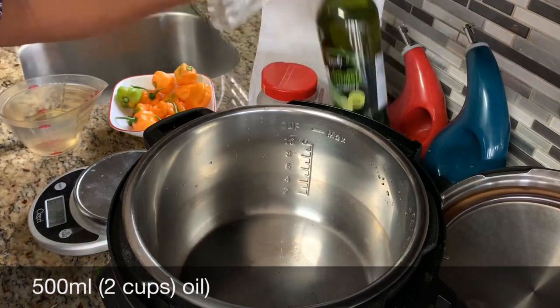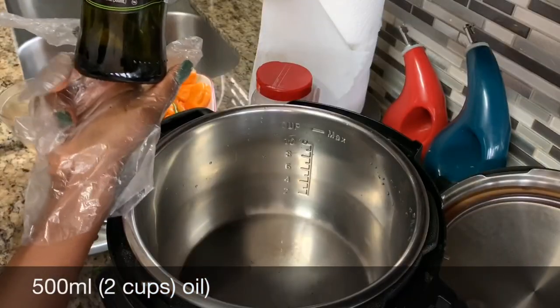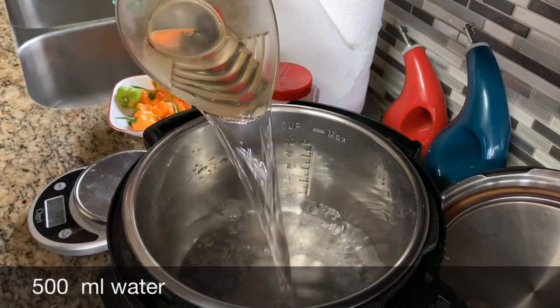Then I am using olive oil. This is 500 milliliters of olive oil, about a pound. And then I'm using an equal amount of water, so we'll go ahead and add the water to a pot.